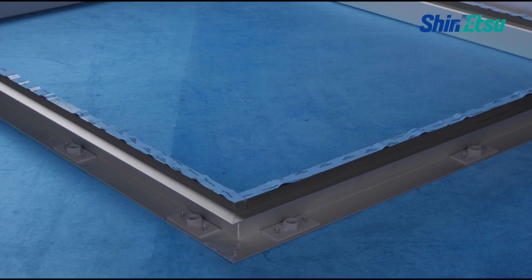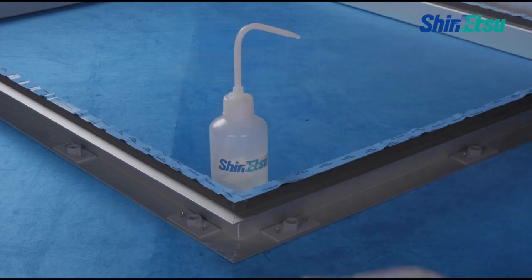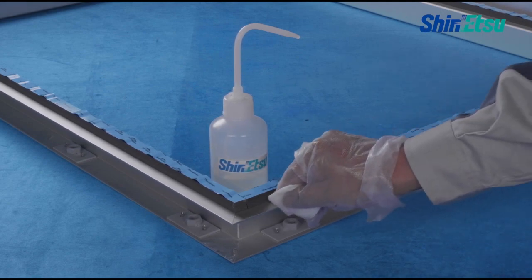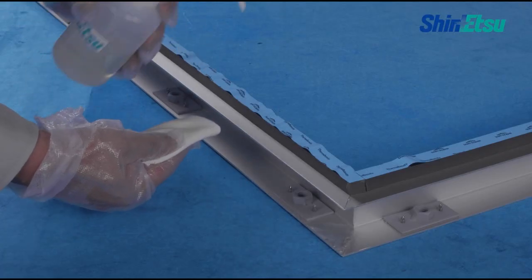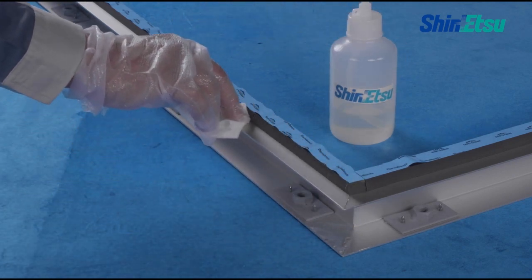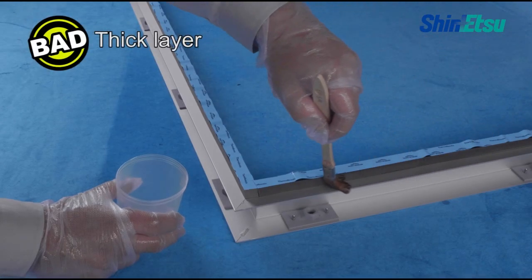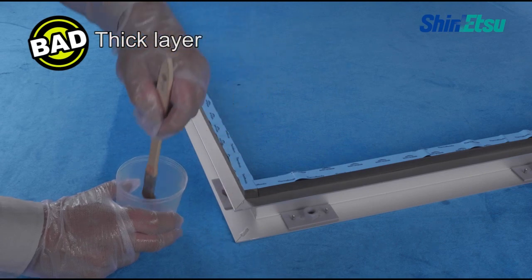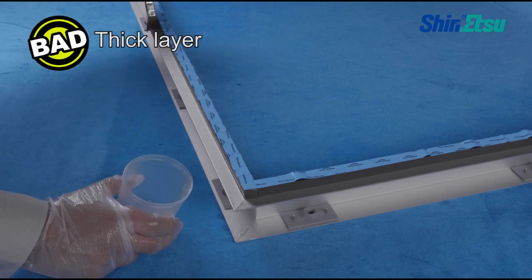Clean up the substrate and promptly apply the primer. Using a clean cotton cloth or brush, apply a thin layer of primer over the adhesion surface. Avoid applying such a thick layer of primer that the liquid flows, as too thick of a priming coat may degrade the adhesion of the sealant.